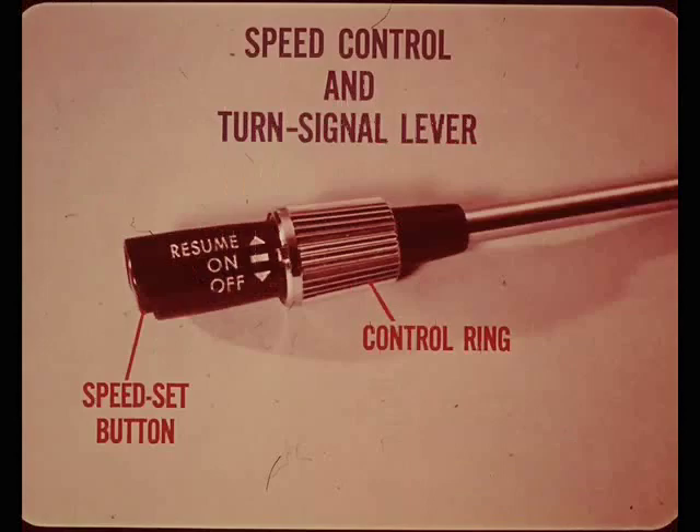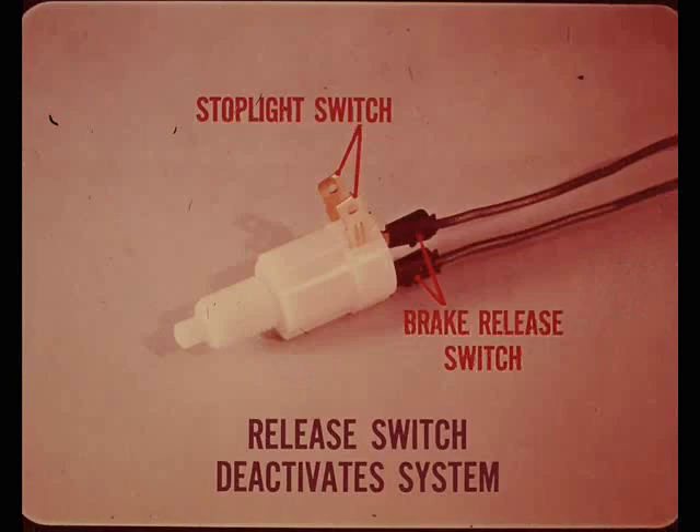The combination speed control and turn signal lever contains the electric switches the driver needs to operate the system. The control ring has on, off, and resume positions. The speed set button locks the system in at the speed selected. A combination stoplight and brake release switch is connected to one of the solenoids in the servo, and deactivates the speed control system when the driver pushes on the brake pedal.